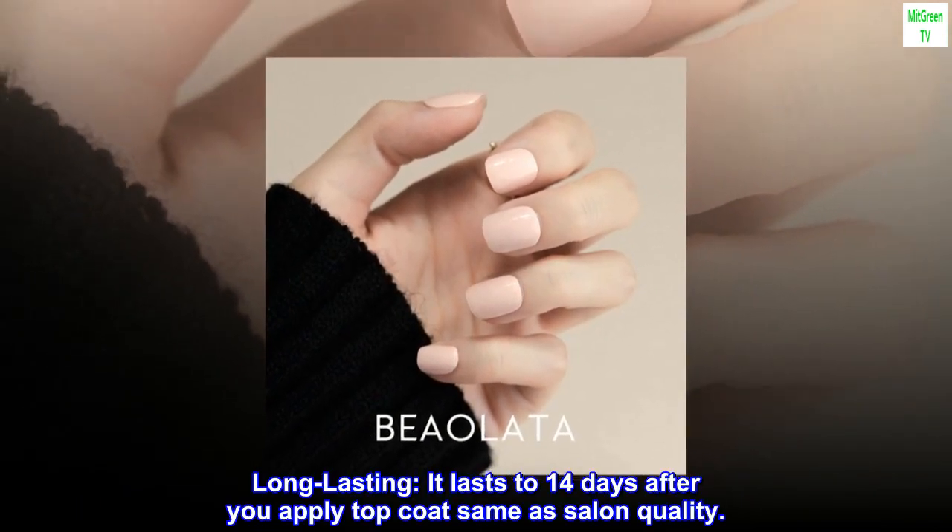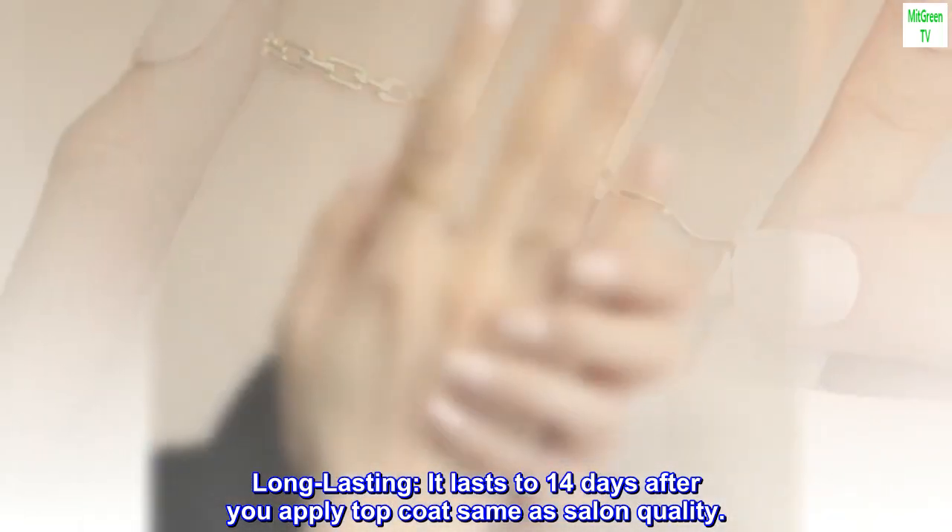Long lasting. It lasts up to 14 days after you apply top coat, same as salon quality.